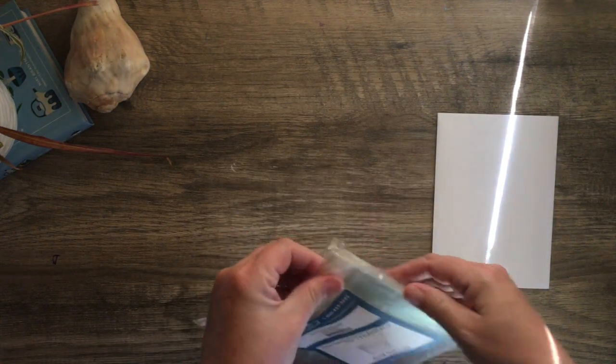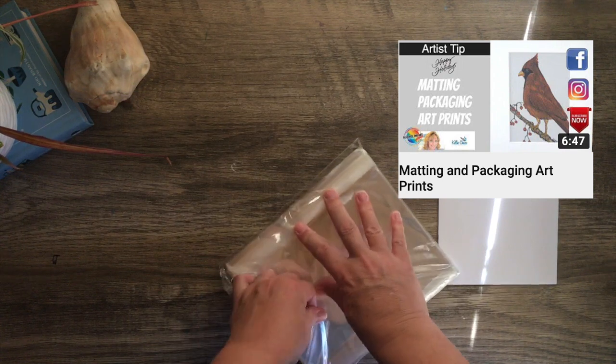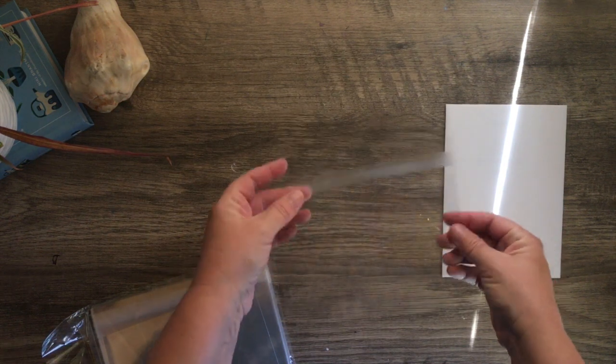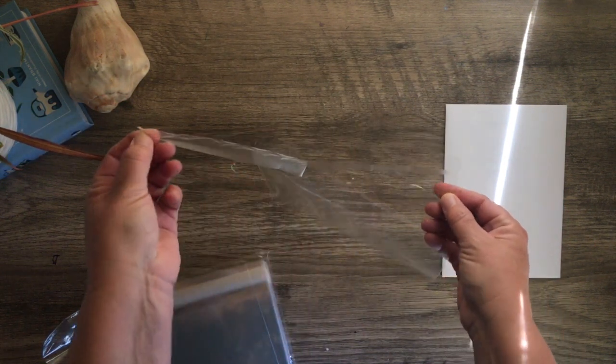I'll have the links for the sleeves in the description box below. I also have a YouTube video that talks about my matting and packaging of my art prints so you can check that out. The sleeve has a little tab that you can pull off to expose the adhesive.